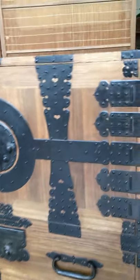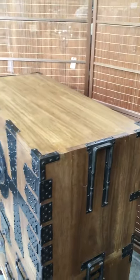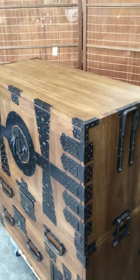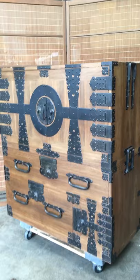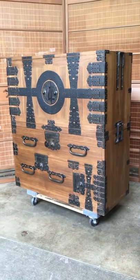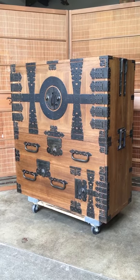All in all, this is a very beautiful wedding kimono chest and one that would work in any home. Thank you for watching the video — we hope you enjoyed it. Please give us a thumbs up on Facebook, and we look forward to showing you other pieces from our store.